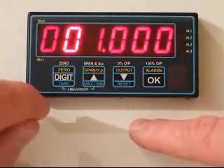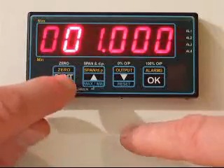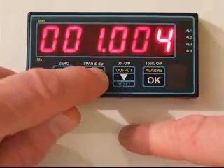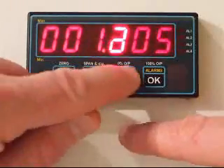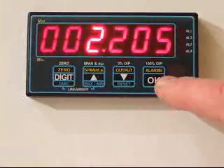So let's convert this to read in pounds, assuming that the meter was originally calibrated in kilograms. We need to set 2.205, so we change the final digit to a five, move to this one and change that to a two, and this one to a two as well, and we press OK. It's as simple as that — that's our scale factor changed.